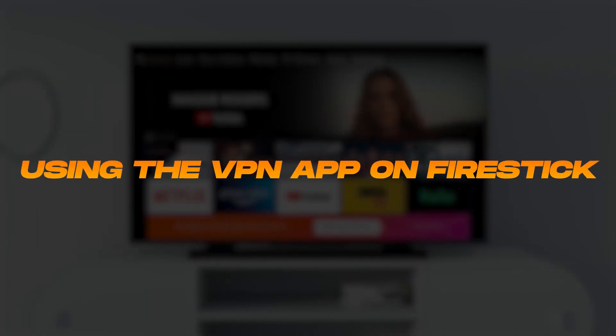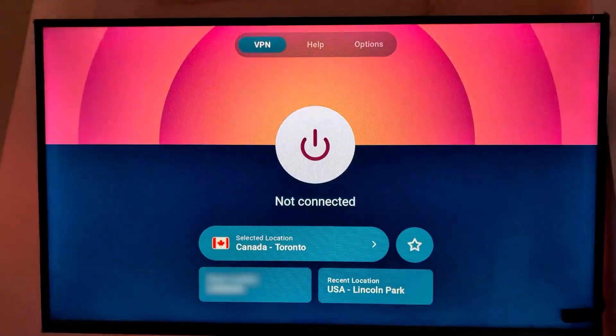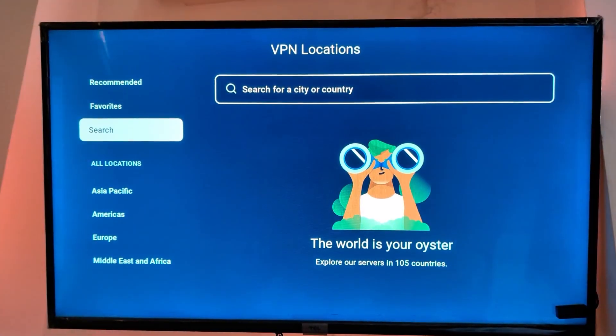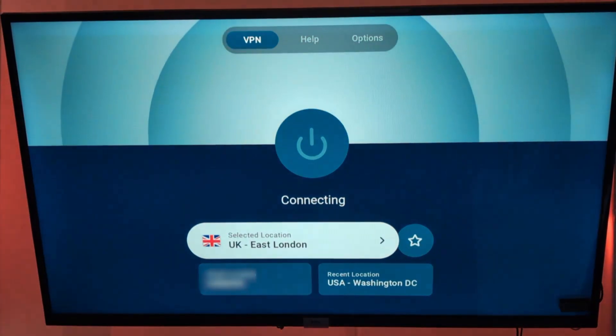Now let's talk about actually using the VPN app on your Fire Stick, because these apps are designed to be super user-friendly. The interface is really clean, with a simple on-off button to connect or disconnect, plus an easy menu to pick your server. For example, you can quickly choose a US server for Hulu or a UK server for BBC iPlayer, and it's just a couple of clicks.